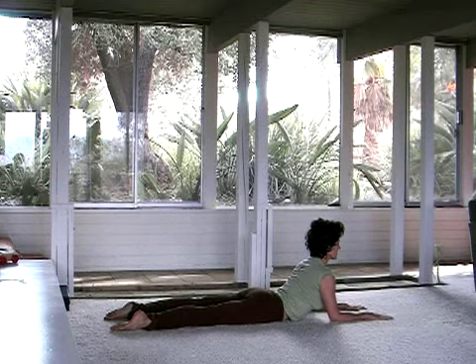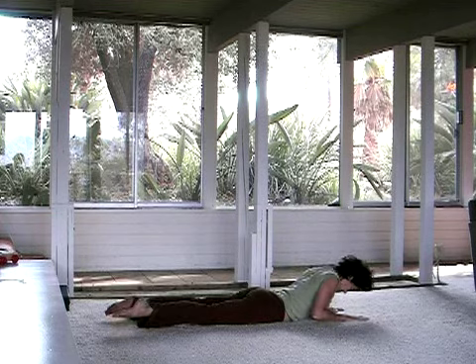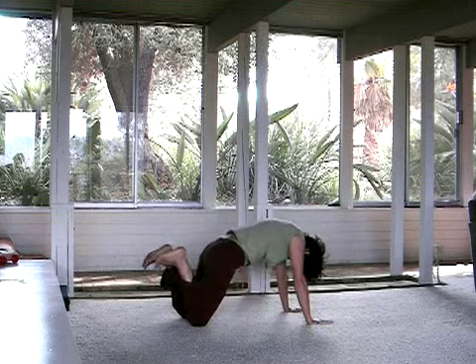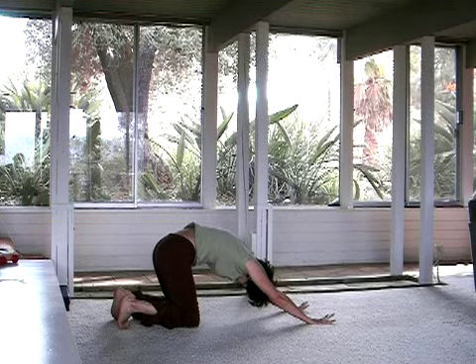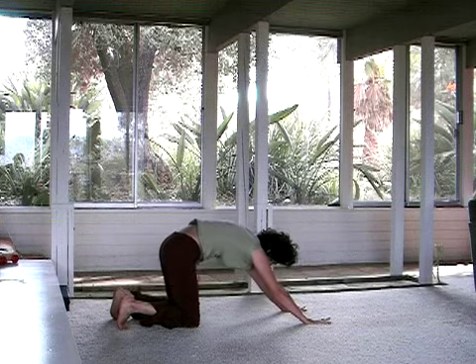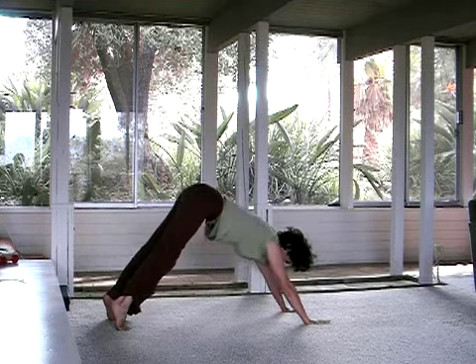Beautiful. Slowly lower. Let the hands come underneath the shoulders. Tuck the toes under and get round — Rocket Cat. Curl that tailbone under, countering that sphinx pose. Wiggle. Shoulders come back over the wrists. Taking it back into downward facing dog in preparation for the second side.